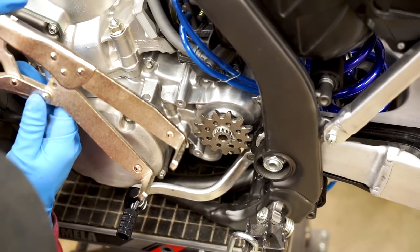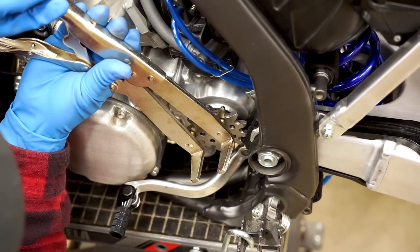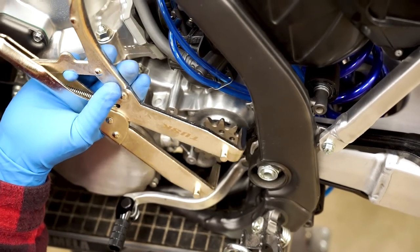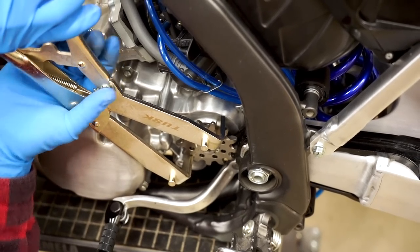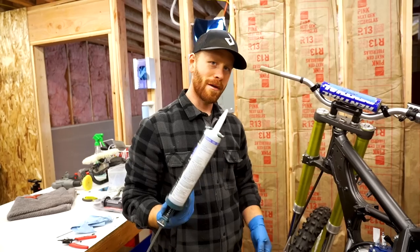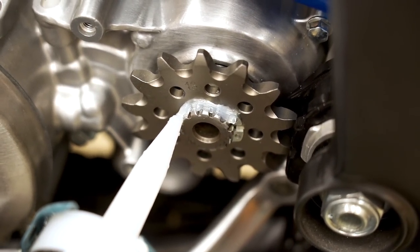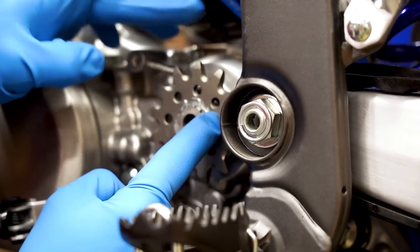So if your front sprocket has a bolt or a nut that holds it on, you can use a sprocket holding tool such as this — just put it through the holes in the sprocket, or you can grab it like this. That'll allow you to torque that bolt or nut onto the countershaft. Bust out the caulk, and I always like to put a bead of silicone on the circlip, just as a little extra insurance. And of course you want to make it look pretty as well.